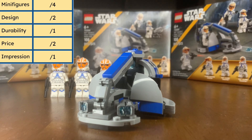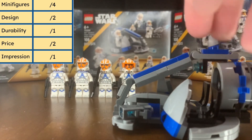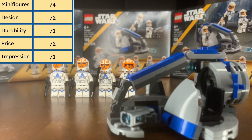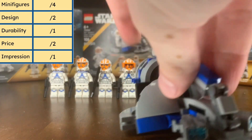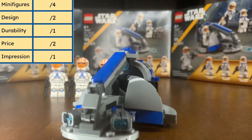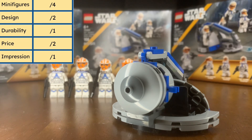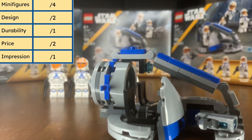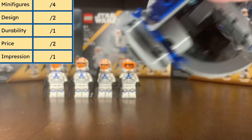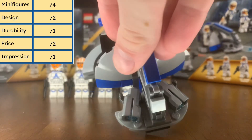Starting off with the design category, we have what's called a clone swamp speeder. This is a very neat looking ship, originally seen in Star Wars: The Clone Wars. It's in 501st colors and I really like the blue accenting, with the curved blue piece underneath and a cage-like overhang similar to a car windscreen. On the back you can see the engine. It's pretty close to minifigure scale and quite accurate. There are two seats, two clips on the side for storing clone trooper weapons, and two stud shooters in the front.